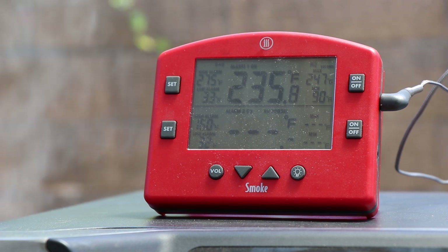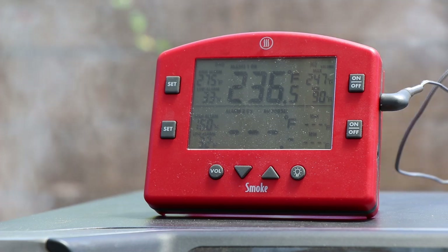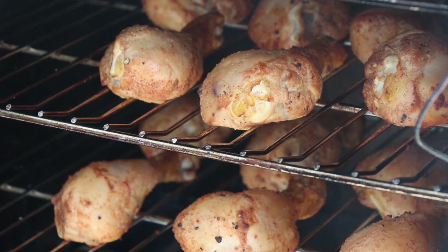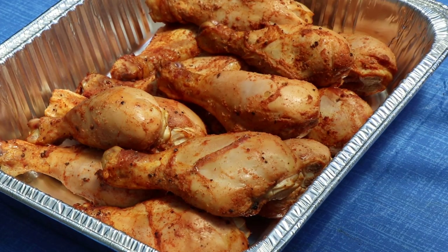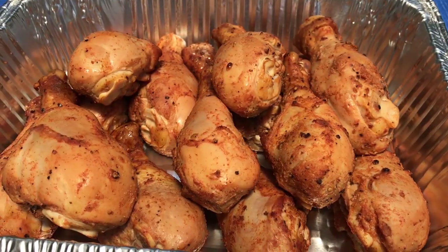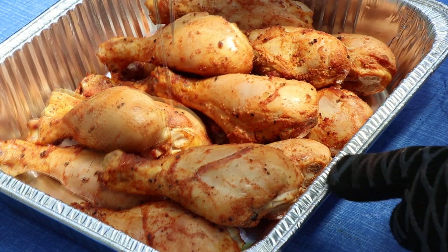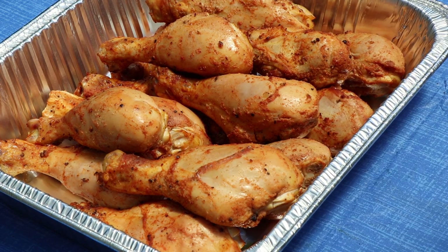We've been going about 40 minutes. The Charbroil Electric is right around 235, below that 250 I was shooting for, but anywhere between 225 and 275 works for me. Time to get these chicken legs out, get them sauced, and do a quick temperature check. They've got some nice smoky color on them. Let's get them into a foil pan. A baseline temperature check is showing about 122, 129, 130 — around the 125 to 130 range. Perfect.